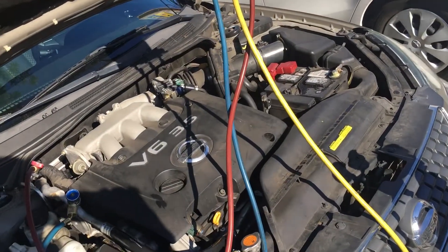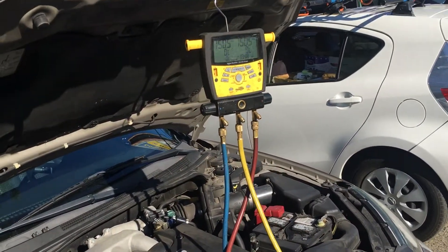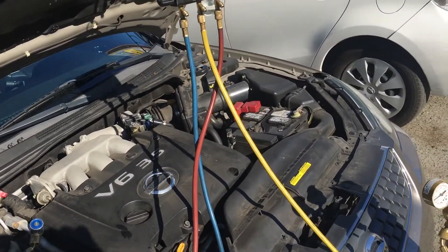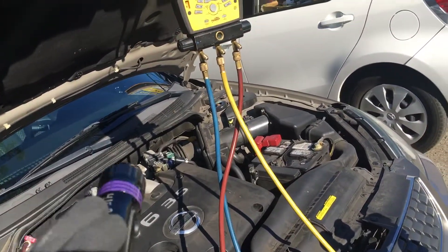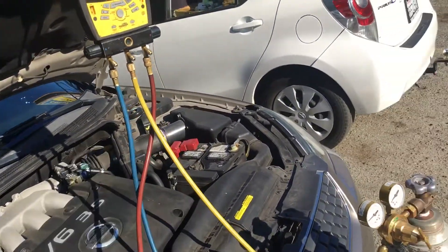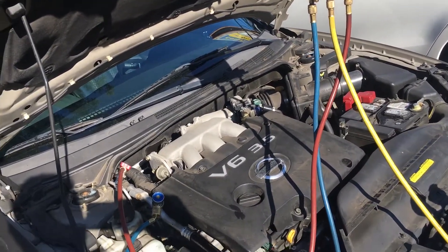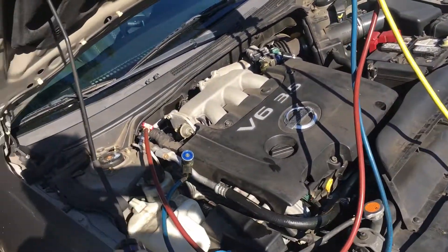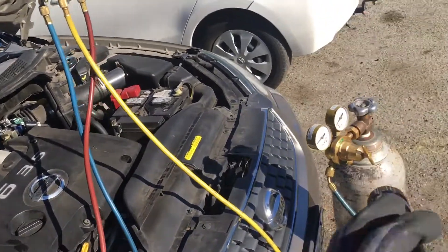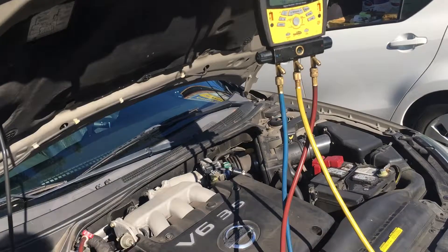Without wasting any refrigerant, you just use dry nitrogen. You can vent dry nitrogen to the air because that's what we breathe — 78% nitrogen. You can never fill a system to 150 psi with refrigerant because the refrigerant's pressure depends on temperature. If it's a 40 or 50 degree morning like right now, you'll only get 40 or 50 psi on your gauges. By using dry nitrogen, you can pump it up to 150 psi and even perform a standard nitrogen decay test.